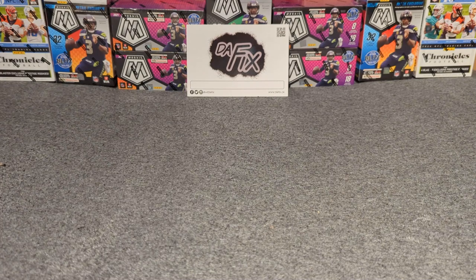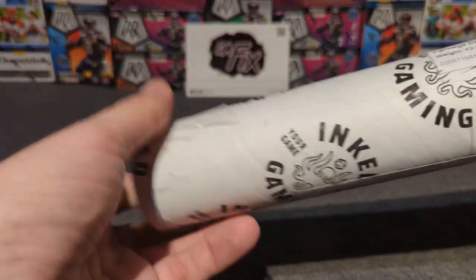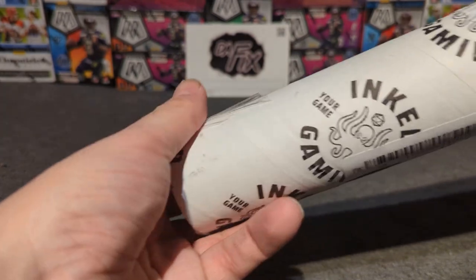I've never bought one of these things before and I'm struggling to open it — there we go! Like I said, this is $24.99 and I've been waiting a while for it.